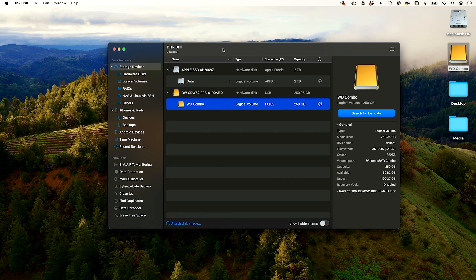Those data recovery centers could cost you a thousand, sometimes two thousand dollars to recover old data. Hopefully the first option works for you and your device mounts just like this, and you recover your old data from your old hard drive. Thanks so much for watching — I'll see you next time.